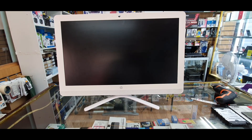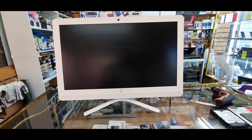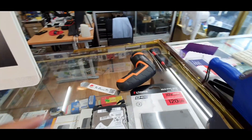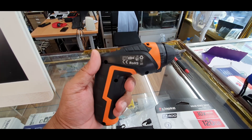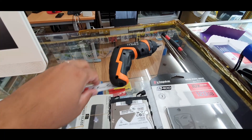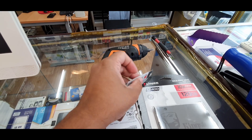Today I'm going to show you how to open it up and replace the SSD. At the same time, if you want to replace something else in there, the procedure would be almost the same. So let's start. Before we start, I'm going to show you a couple of tools you need — a Philips screwdriver, and definitely this flat spudger tool that's going to help us.